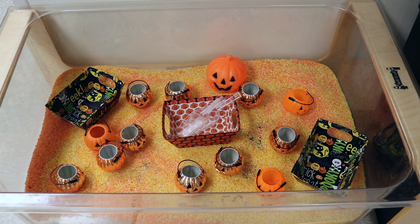I also added some little party favor-sized pumpkins to the sensory bin. We've had these for years and children love them because they're a nice size to hold. I have some scoops so they can fill them — they're going to love just filling and dumping. I also have some little gift boxes they can fill up and dump out with the rice.